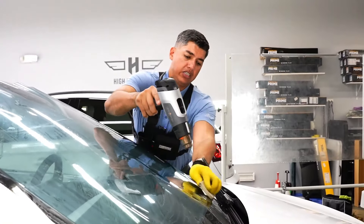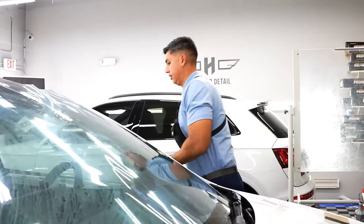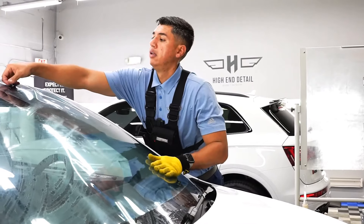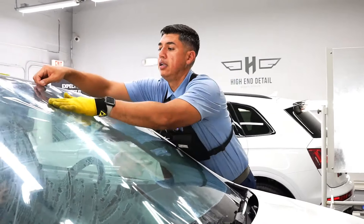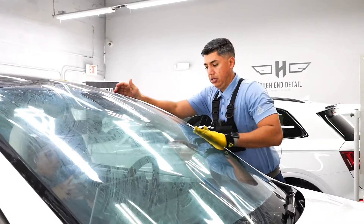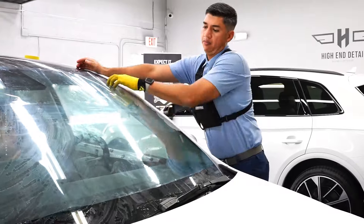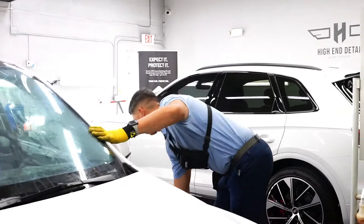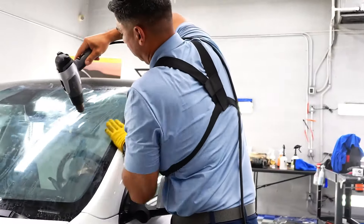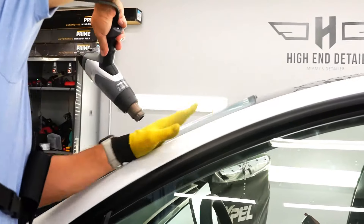The reason she went with the XR Plus is because it's obviously going to be the one that blocks the most heat, and this vehicle has a lot of glass — especially the windshield, which is massively big. Think about it: it's the one glass you're closest to as you drive, so you feel all the heat from the windshield. You don't have to go dark on it if you don't want to.